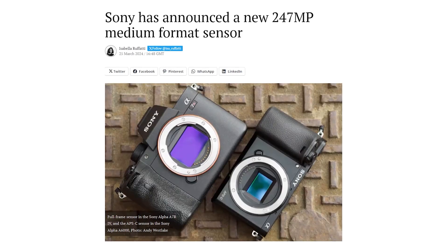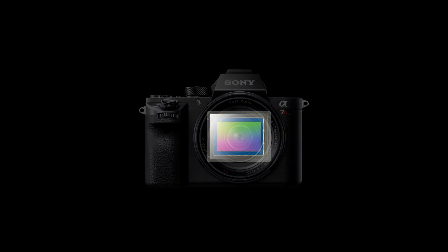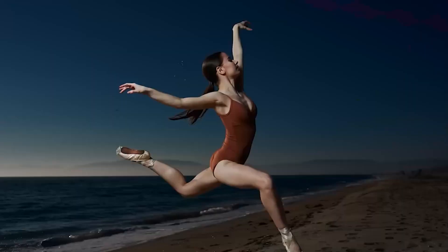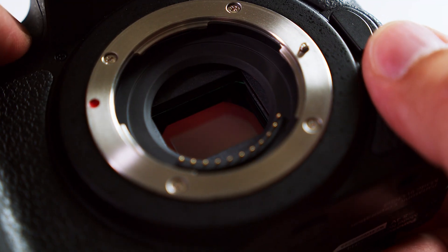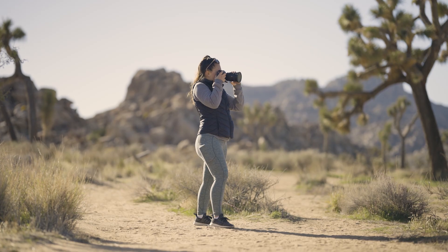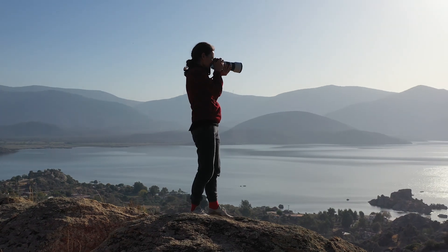Sony recently unveiled the IMX811AQR, a new 247MP medium format sensor designed specifically for imaging purposes. With 247 million effective pixels, this sensor's resolution effectively surpasses that of the majority of modern digital cameras. It has the potential to capture images and photos with extraordinary detail. In light of this sensor's potential implications for photography as a discipline, it is imperative to examine its essential attributes and specifications.